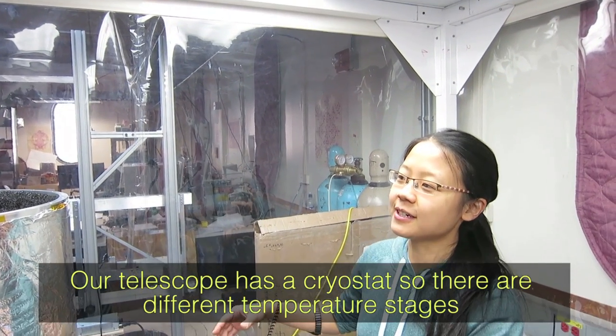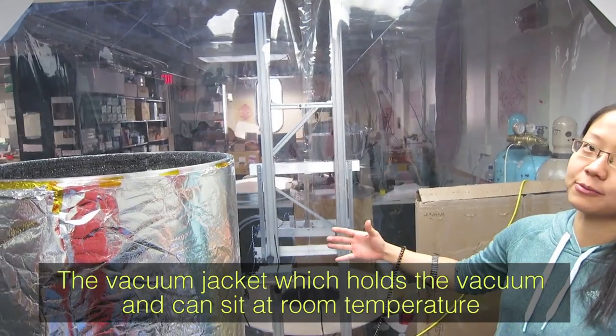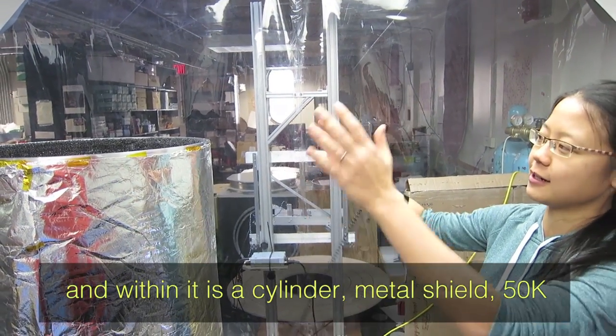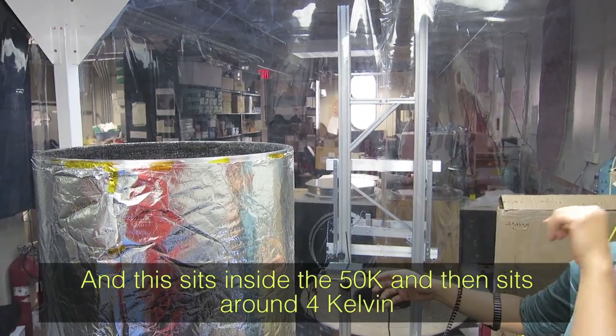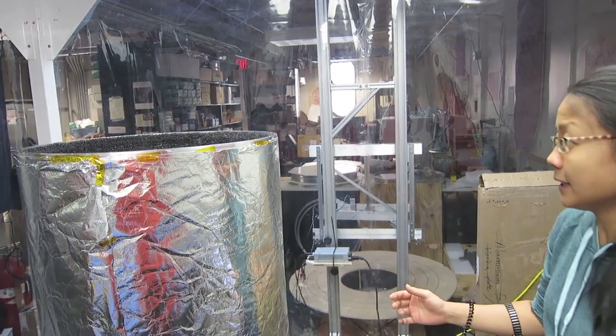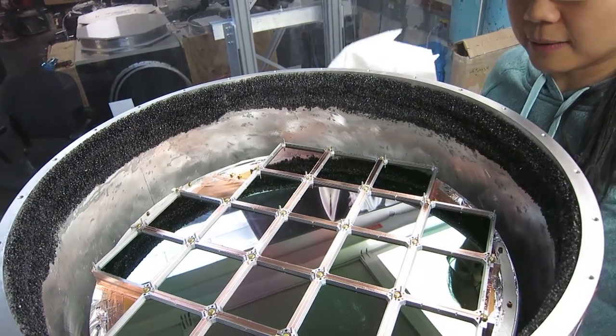There's the vacuum jacket which holds the vacuum and sits at room temperature. Within it there's a cylindrical metal shield at 50K, and then inside the 50K it sits at around 4 Kelvin. When we say 50K, that's 50 degrees Kelvin above absolute zero.